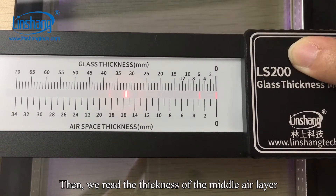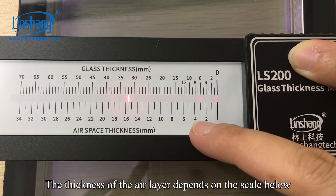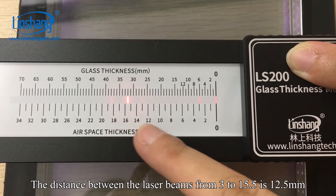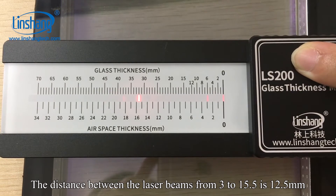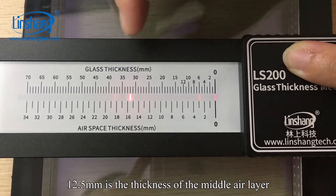Then we read the thickness of the middle L-layer. The thickness of the L-layer depends on the lower scale. The distance between the laser beams from 3 to 15.5 is 12.5 mm, so 12.5 mm is the thickness of the middle L-layer.